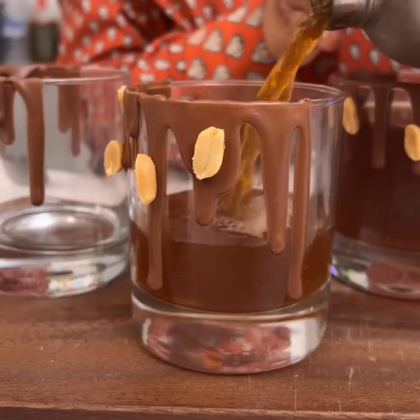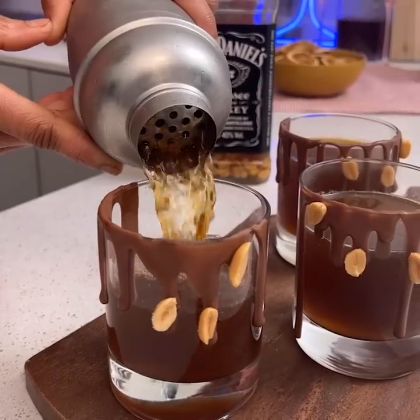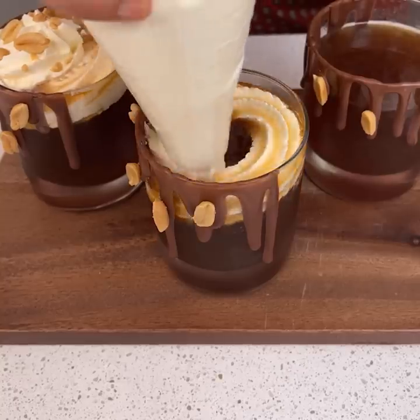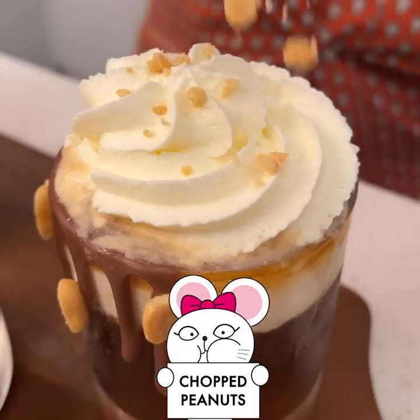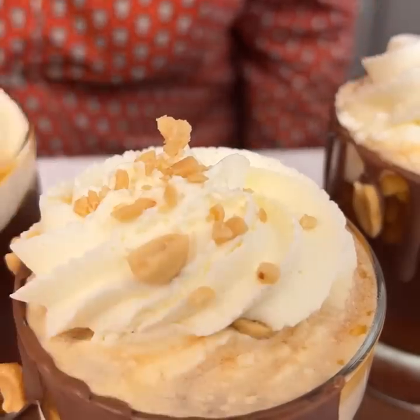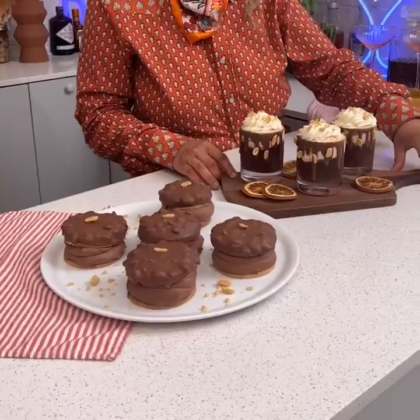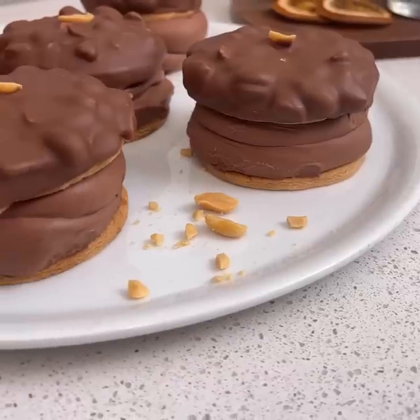Look at that color, guys — shaken cocktail right in our beautiful glass. I have some fresh whipped cream here. I'm just going to pipe that right on top, then sprinkle on some chopped peanuts. Magnificent shake and cocktails, and they are yummy.